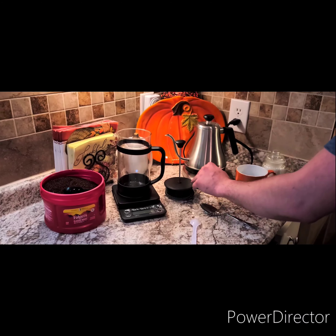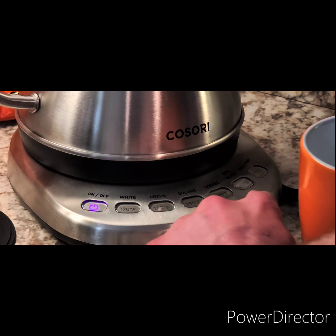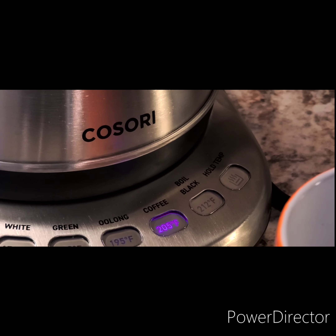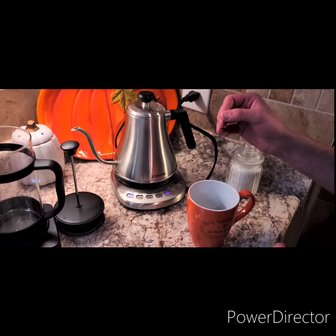So the first thing you're going to do — or what I do — is I got me a digital gooseneck kettle, and we'll turn it on. It's got a couple of options here on select temperatures. We're going to hit coffee, and it'll heat for three minutes, heating the water up to the precise temperature for coffee, which is 205 degrees Fahrenheit.